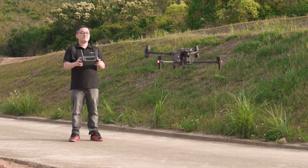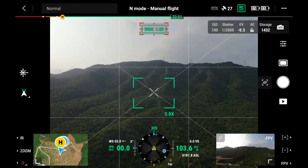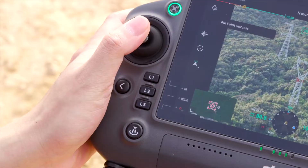The Pinpoint function can let you mark an object with one click and even get its coordinates and distance. To use the Pinpoint function, take off the aircraft safely and keep it hovering. Enter the wide or zoom camera view, lock the target, and press L3 to drop a pinpoint on it.